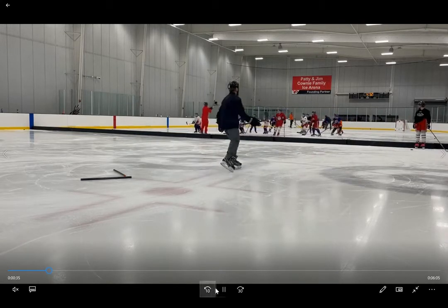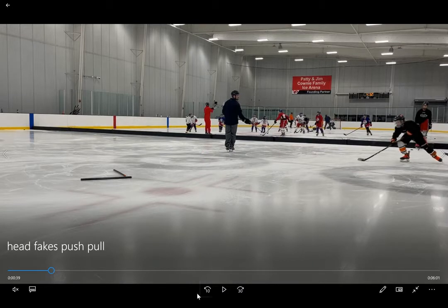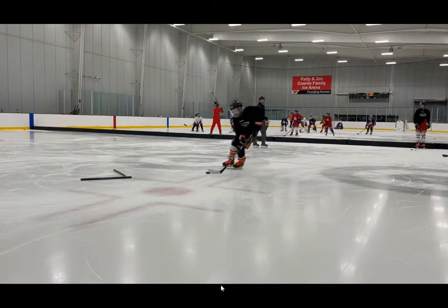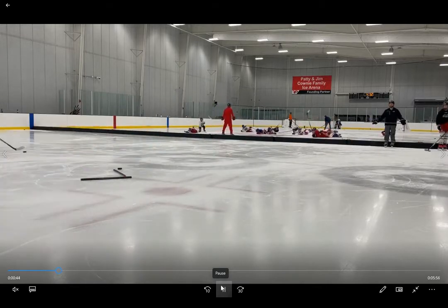Ryder actually ends up doing a pretty good job here. You could see the initial head fake, but also the crossover and the in-out puck movement. Watch the puck movement — it goes in, out, forehand, backhand. Good job. Not a bad job.